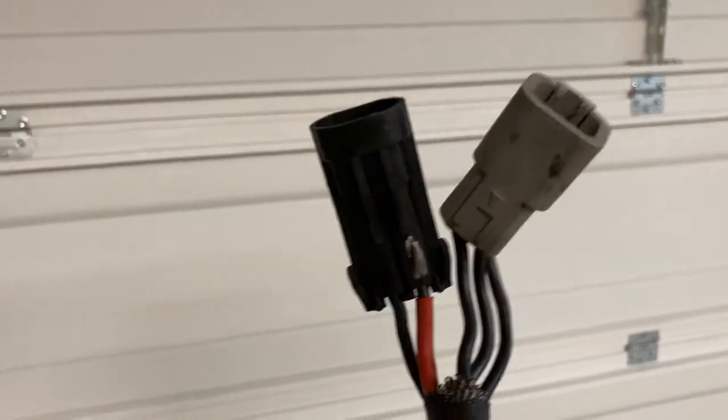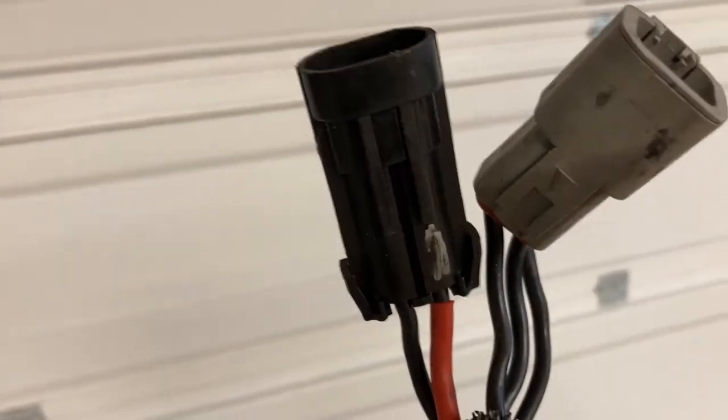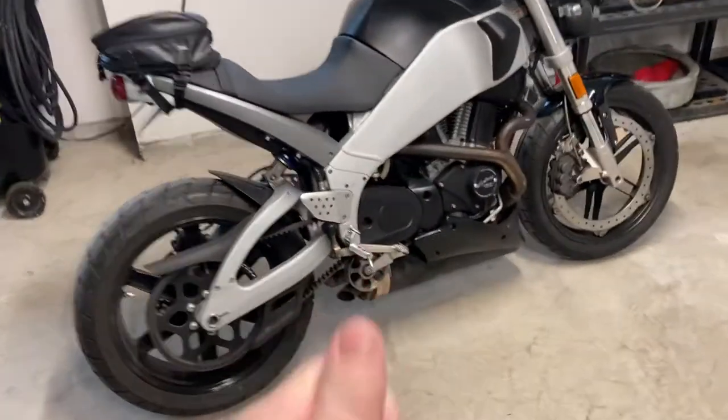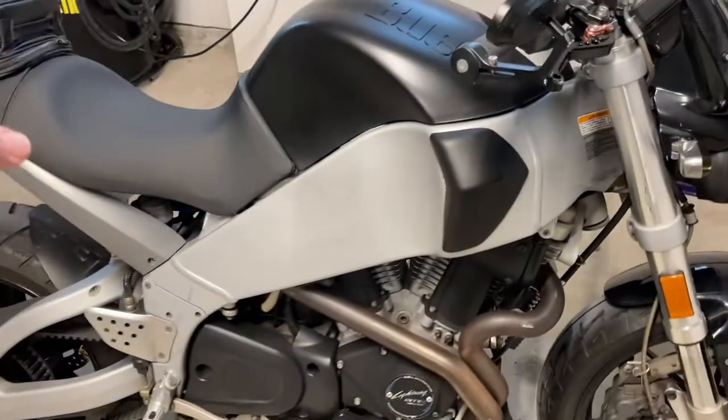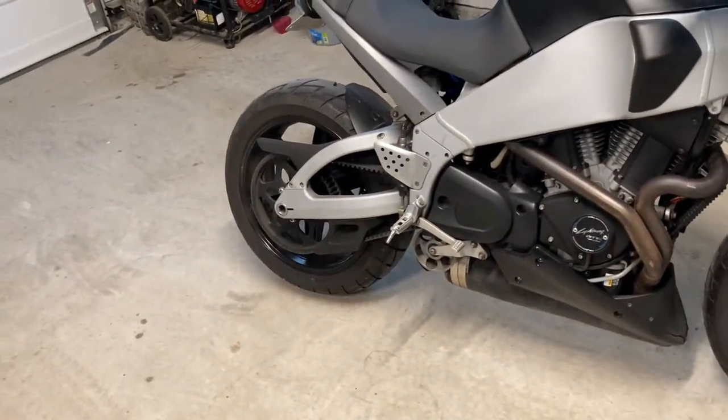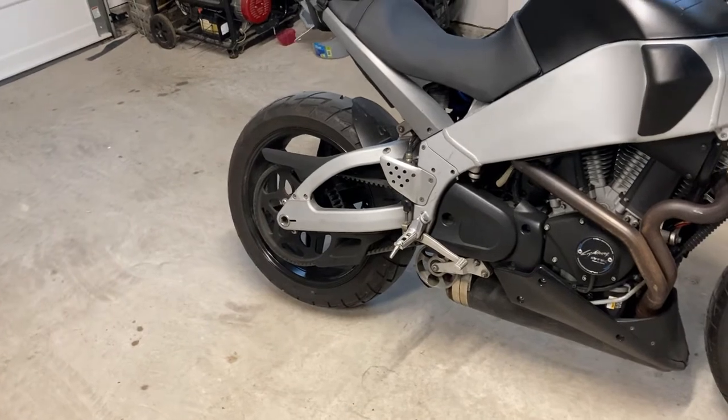So these wires here in the black — you see that silver mark I put there — they were reversed. You couldn't really see it and you'd just assume somebody's going to put things together correctly. I plug the voltage regulator in, hook the battery up, and bam — I hear a pop. I'm like, what? I see one of the fuses has popped.